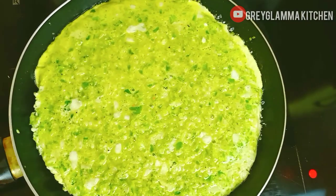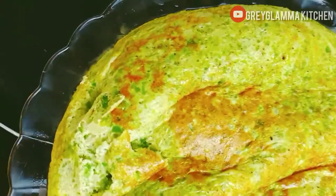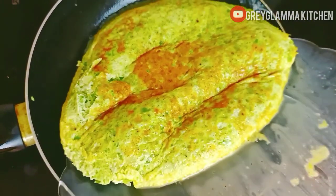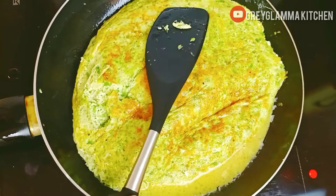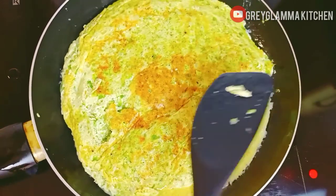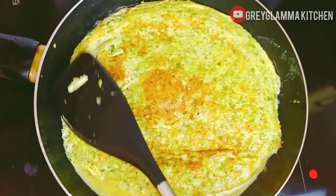Flip it over — you already know the process of making omelets, it is the same. Pour it back into the pan, distribute evenly with your spatula, arrange it well in the pan, cover again, and cook on medium heat for two minutes.